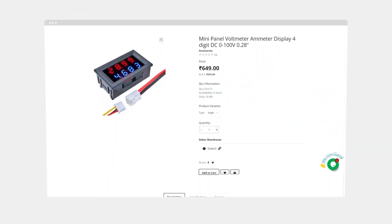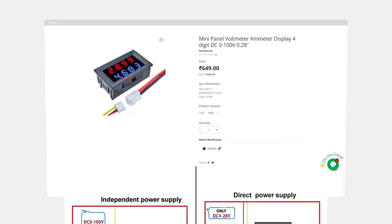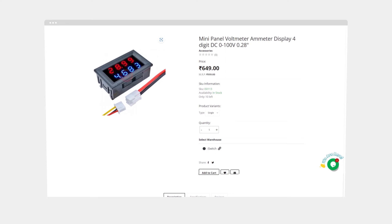This is also a 2 LED voltmeter with a voltage range of 0 to 100 volt and current measurement up to 10 ampere. The wiring of this voltmeter is the same as the previous voltmeter. But a big difference is that this can show values up to 4 digits, so it can show a more precise value than the previous voltmeter.